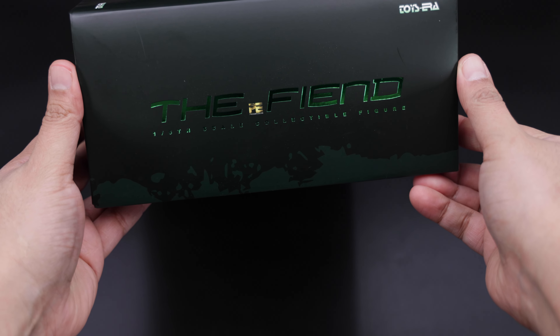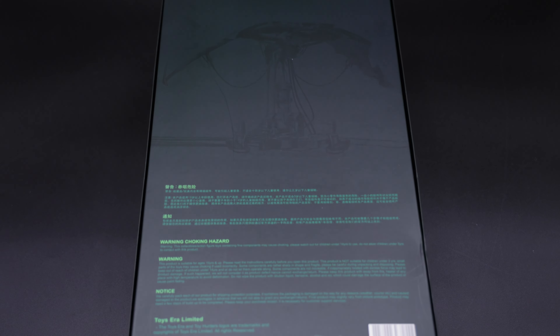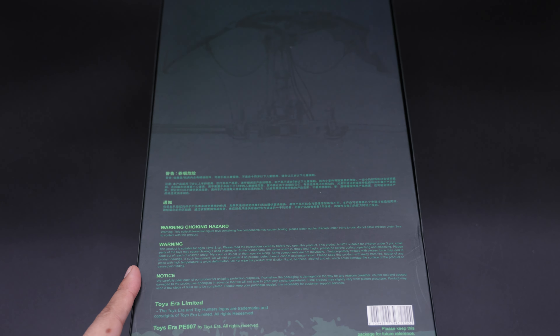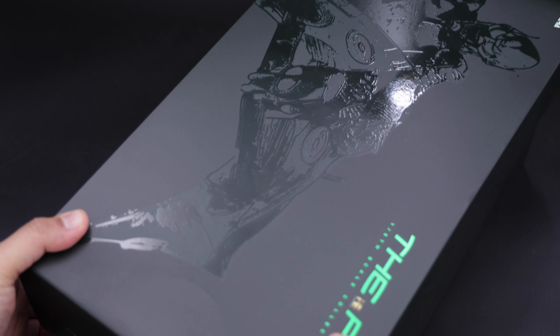This is the top of the box with the same Fint branding — this is the Green Goblin. This is the back of the box with all the caution warnings about small pieces. Now this is the side of the box with the Green Goblin there, and the other side of the box — so that's basically it.